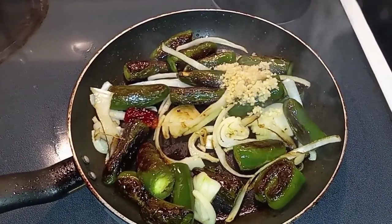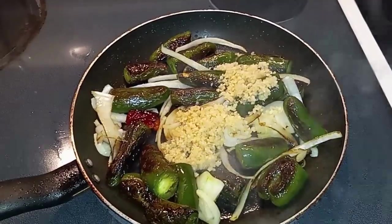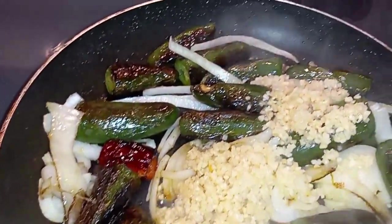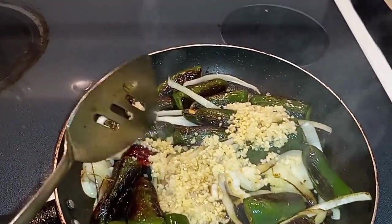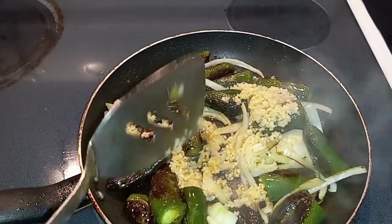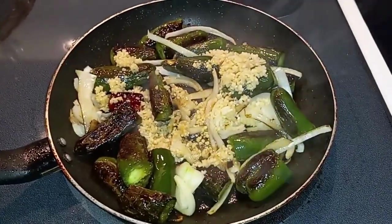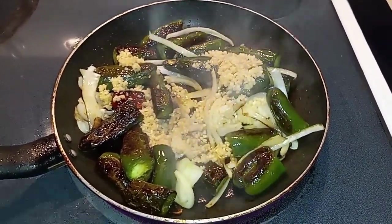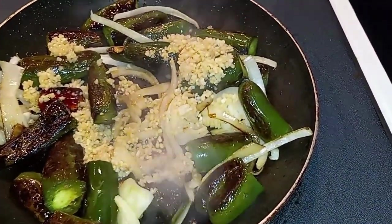So I'm going to add some minced garlic. I strongly suggest that you use fresh garlic, but this was just a quick thought and I didn't have any fresh garlic, so I did have a can of minced garlic in the refrigerator — that's what I used. But I would strongly suggest that you use fresh garlic. We're going to continue to let this simmer until the garlic and the onions have started to caramelize.